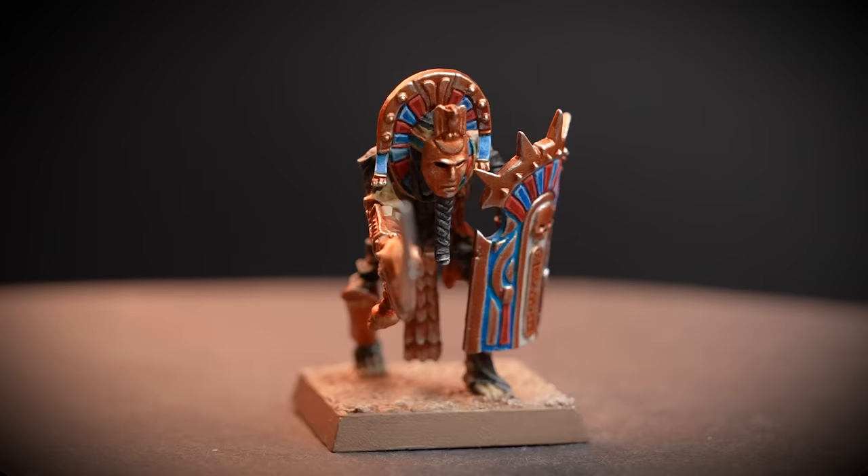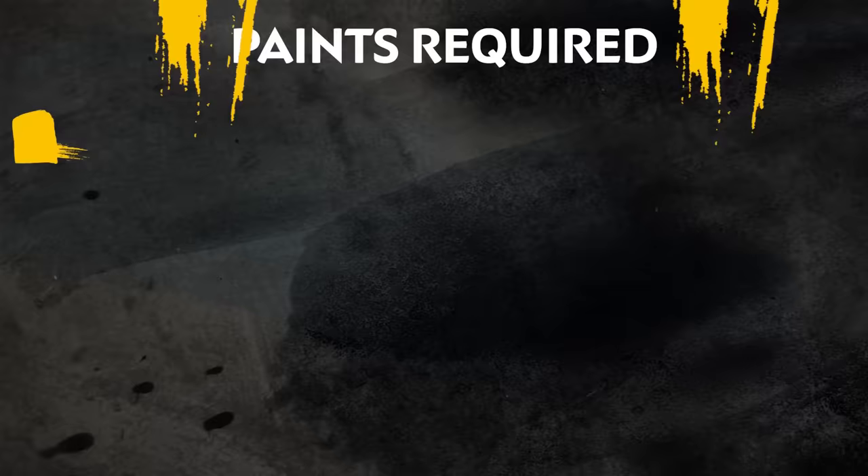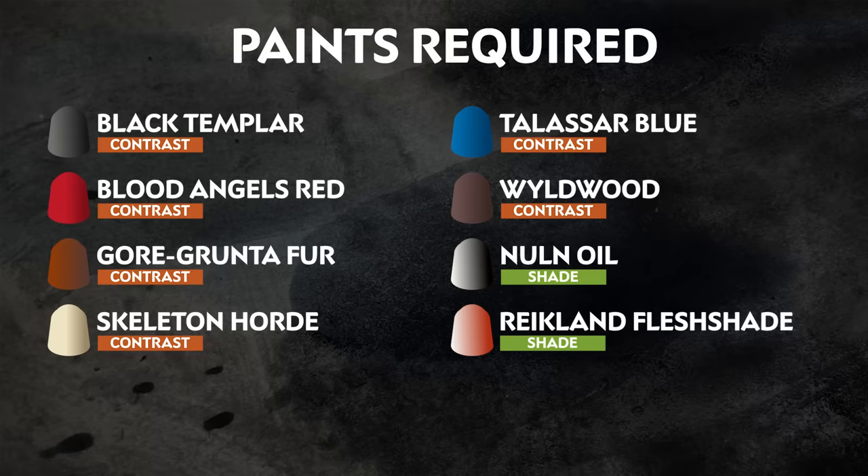Hello there! In this video we're going to show you how to paint your Tomb Kings of Khemri Tomb Guard to a battle-ready standard and then some extra details as well. The paints we'll be using are on the screen right now. These colours are perfect for getting your Tomb Kings of Khemri painted quickly and to a battle-ready standard.